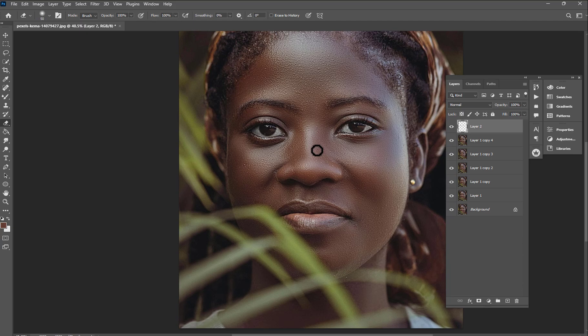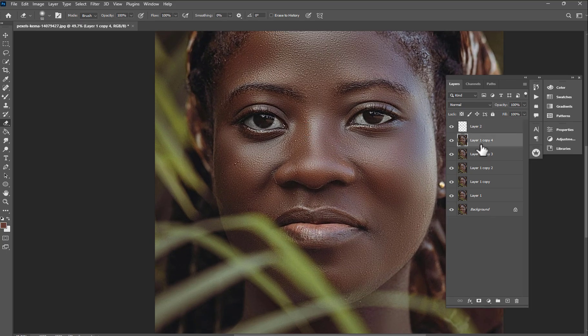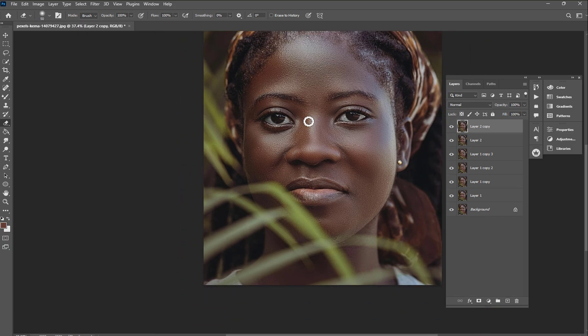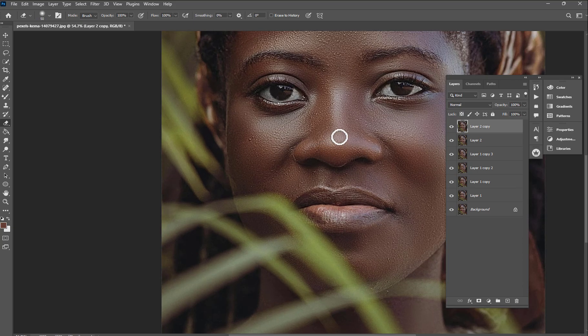I'm going to show you how to do dodge and burn on the face. Let's add these layers together — I love grouping them because it saves time, but you can group them all however you want.